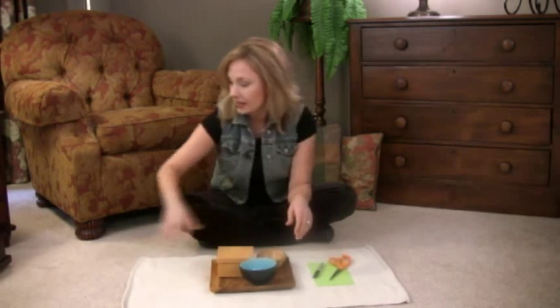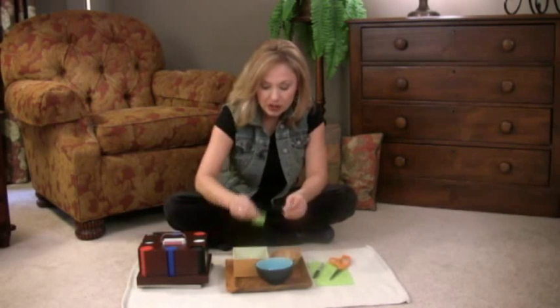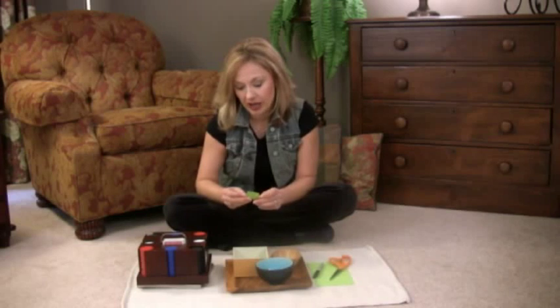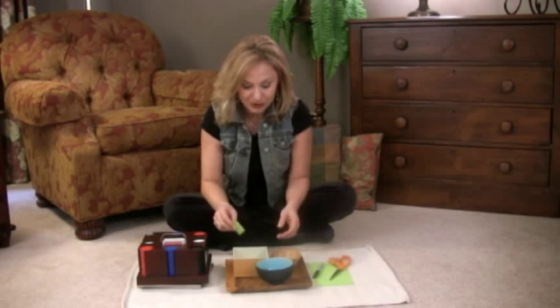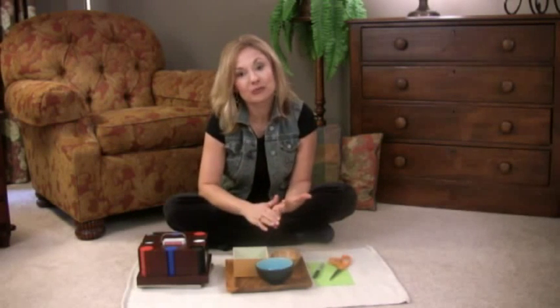Another fun variation is you can do color. Here we've got some poker chips, but you can use whatever you want in any color. To incorporate color, when they pick out a number — it might be four — you can tell your child, you picked the number four, will you go get four blue chips or four blue marbles? So now it's incorporating color and making it a little more advanced once they're pretty comfortable with the numbers. This is a great lesson, really easy to do. It incorporates fine motor, gross motor, and number recognition. Have fun!